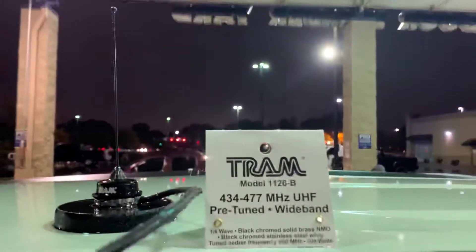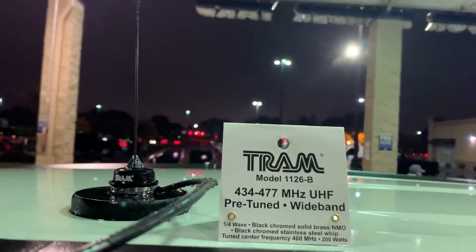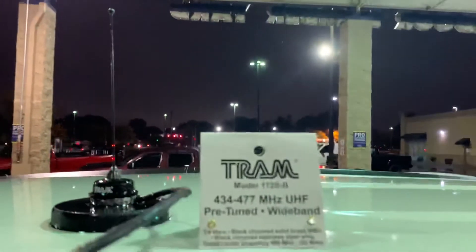We are using Kenwood commercial radios, and those are specifically tuned to the GMRS frequencies. They are going to work absolutely best with this type of antenna, and we've noticed some increased results. This is my wife's car.